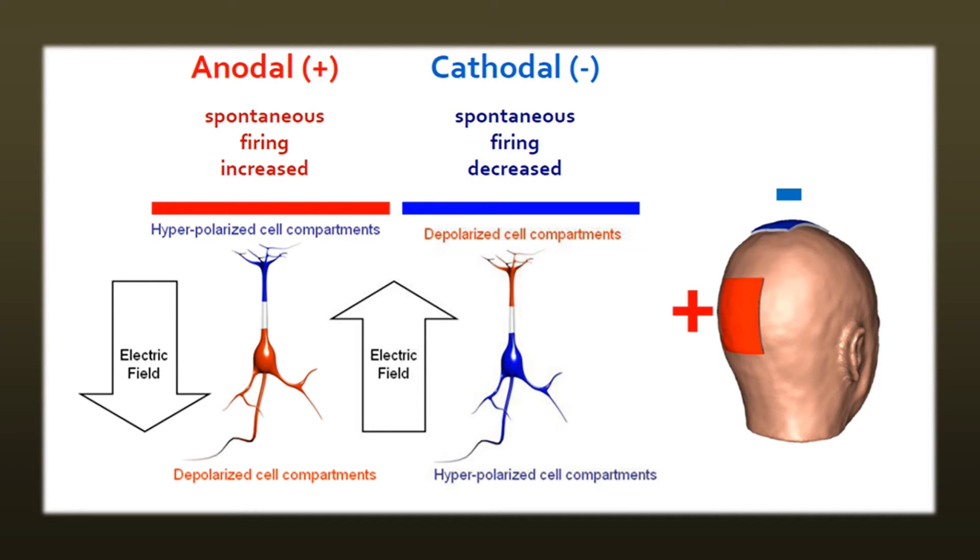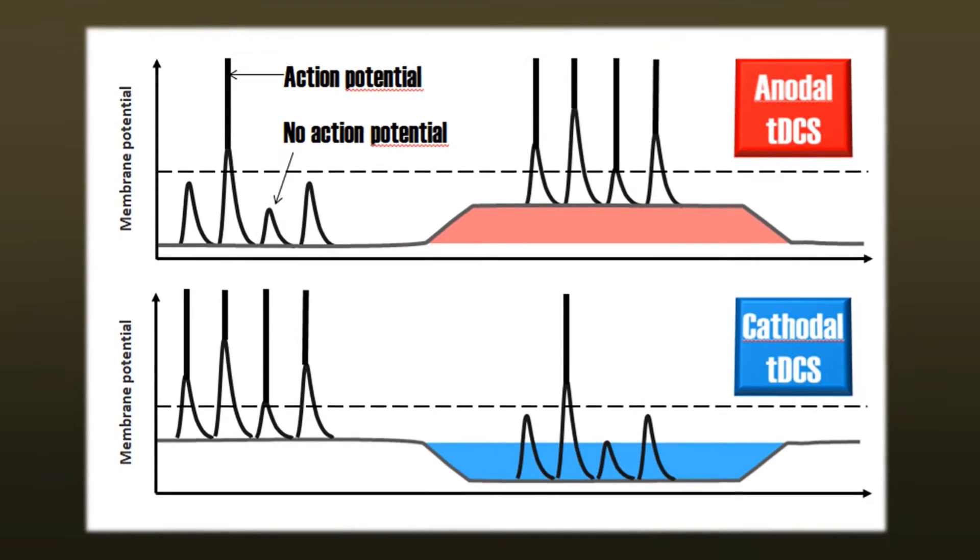So what does that actually mean? When the neuron is doing nothing, there is a small negativity in the axon, which is called the resting membrane potential. Depolarization means that this resting membrane potential becomes a little bit less negative, making it easier for a neuron to start an action potential. Hyperpolarization means that the resting membrane potential is made a little bit more negative, meaning that the neuron has a harder time getting an action potential started.